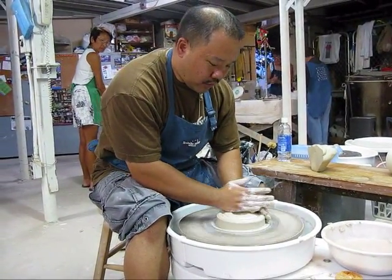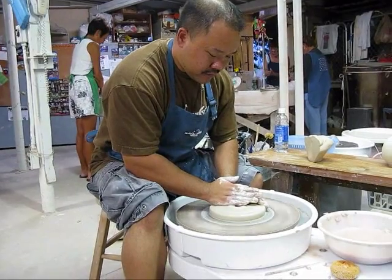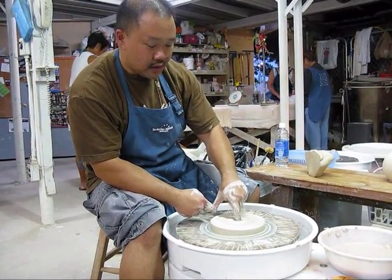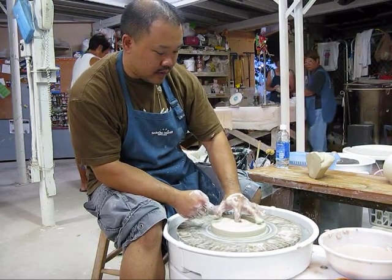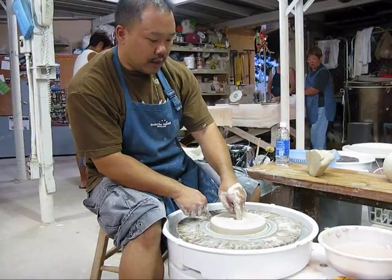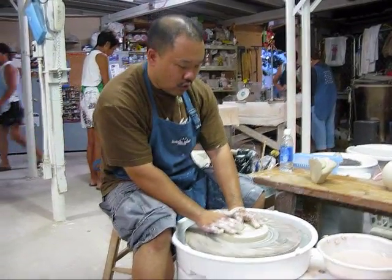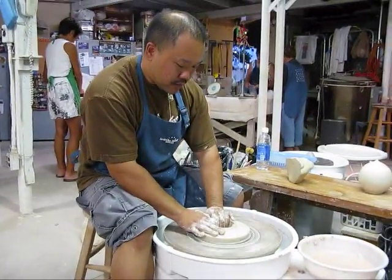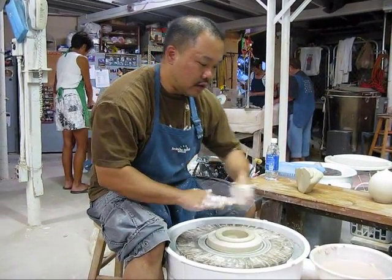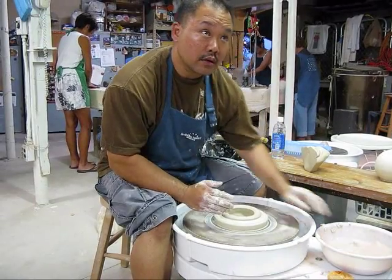We're going to make a doughnut. After I center this, it's about as wide as I want. We're going to open this to the bat — completely to the bat. The hole — you can determine how big you want that hole. You can make it even small like this, or we could actually open this up even wider. So you can imagine what size doughnut you want.